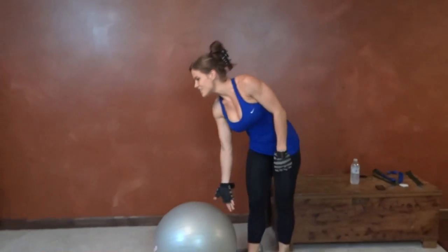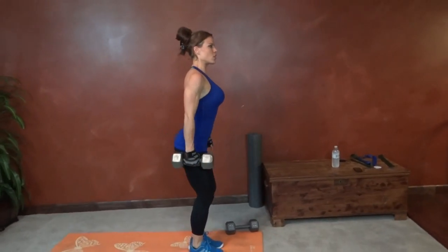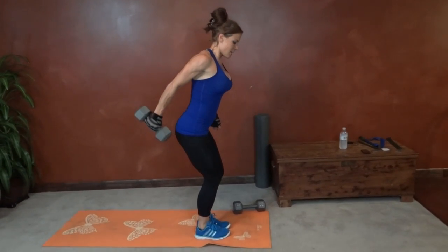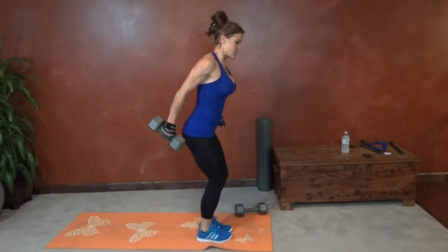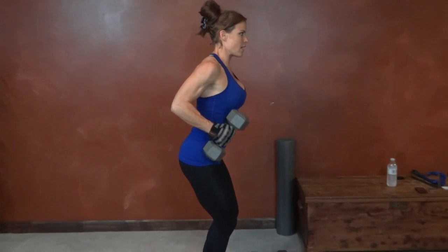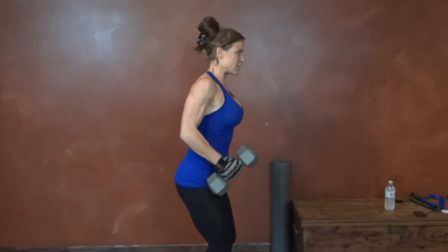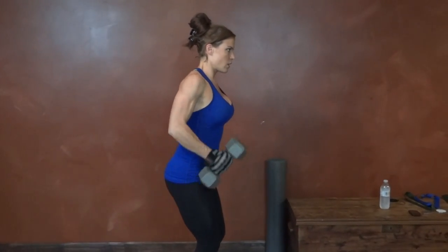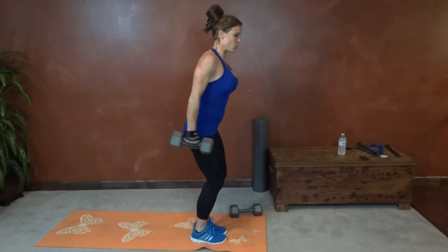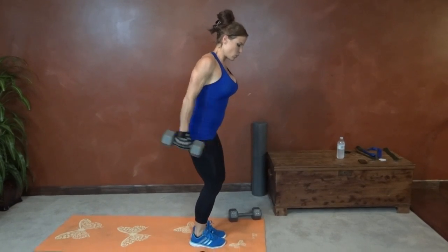Next we have tricep extensions — we're going to isolate the tricep again, right arm first. Stand and give yourself a little squat, basically a chair pose. Core pulls in, butt reaches backwards, weight stays neutral at your hip, then extend it back with a slight bend in the arm as you bring it forward. One, two, three, four, five, six, seven, eight, nine, ten, eleven, twelve, thirteen, fourteen, fifteen, sixteen, seventeen, eighteen, nineteen, twenty.